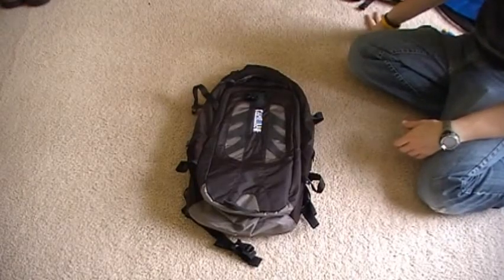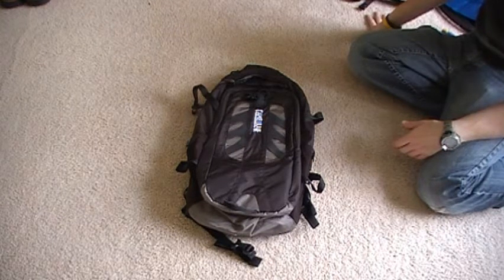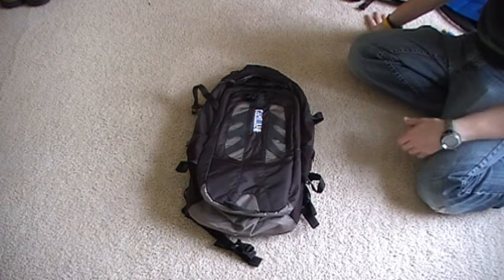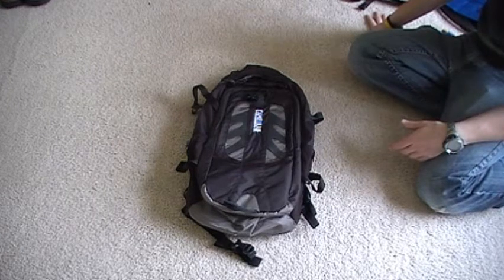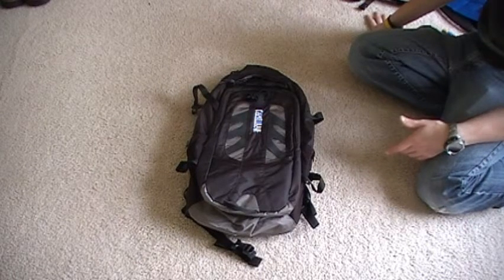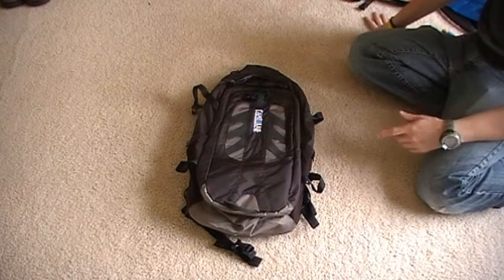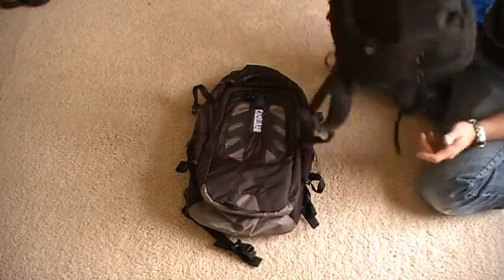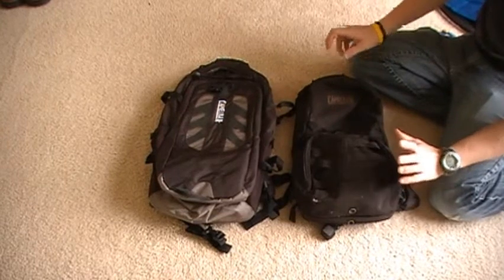Today we're going to do a little review on the Camelback Rim Runner. This is a new ur-pak — they've had it out for a couple of years, but this is the new model. It comes in black, green, and red. It's a 24-liter cargo pack with a 3-liter water bladder, which is about 100 ounces. The main reason I got this pack: I needed something a little bit bigger than my previous day pack and a little bit smaller than my overnighter.